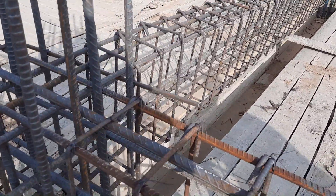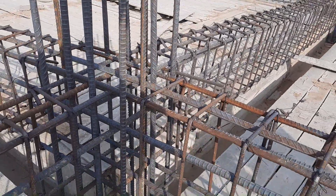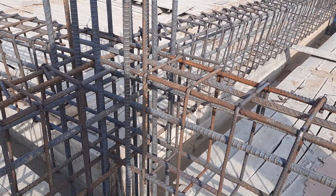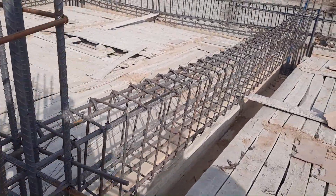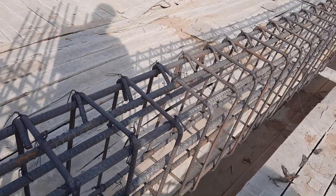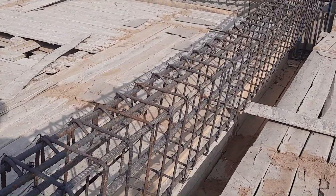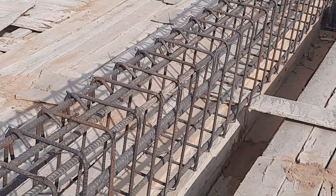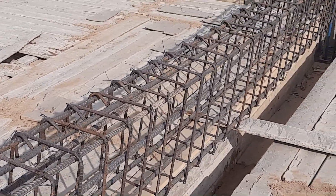The first stirrup should be placed at a minimum distance of two inches. The grade of steel used here is 60 grade steel. Hope this short video can help you. Thanks for watching, see you in the next video. Goodbye.